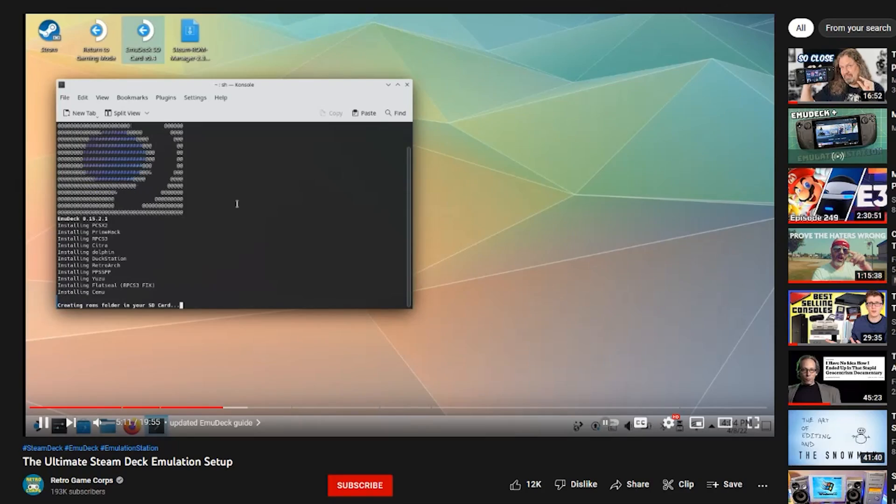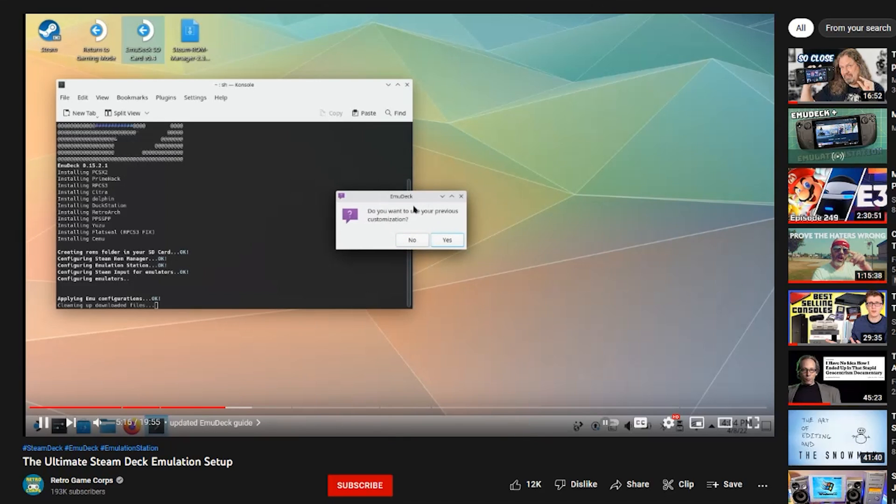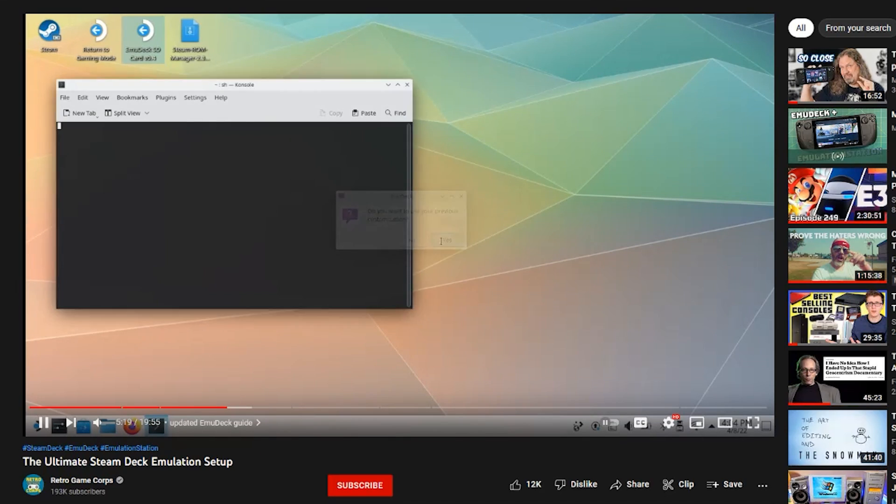I'm not going to go over the entire process step by step, just because I think setting up EmuDeck in and of itself is relatively straightforward. I think if you follow this video, it should give you enough to get going with PS2 emulation on your Steam Deck. That being said, if you do want a more thorough step-by-step guide, definitely check out the video by Retro GameCore — I'll leave a link in the description down below. They do a much better job at explaining what everything does.